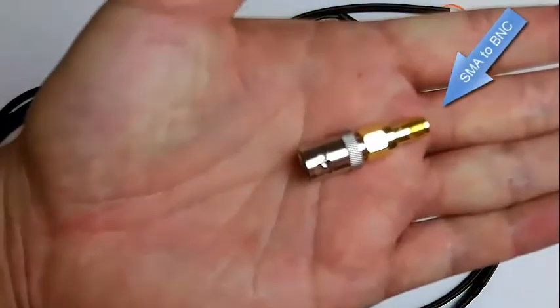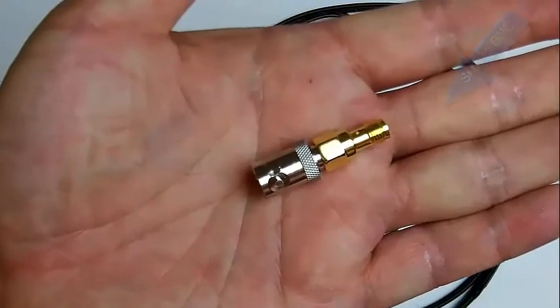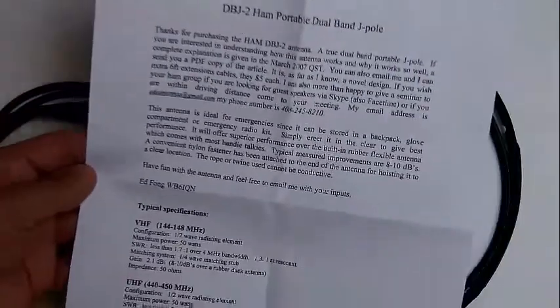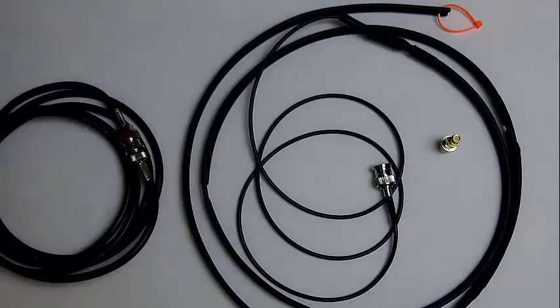It comes with an SMA to BNC adapter so you can connect directly to your Wouxun or Baofeng radios. It also comes with a note giving you the specs, which I'll go ahead and read to you.